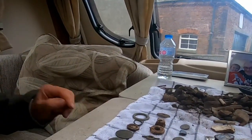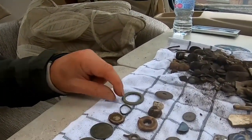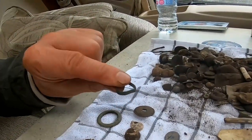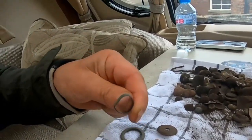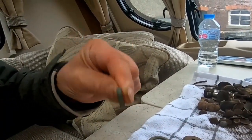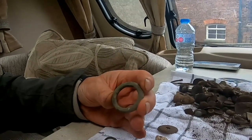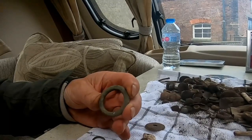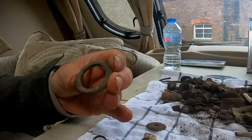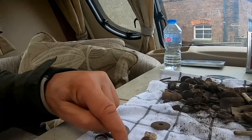Let's go over what I found. We're looking at all these different pennies, a ring — I think that's probably World War Two, or maybe medieval, I can't really tell. That's what we call a medieval bridle buckle, for the horse's bridle. I've got some spindle whorls, and that's Roman.